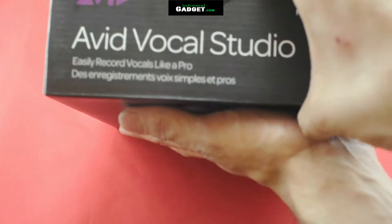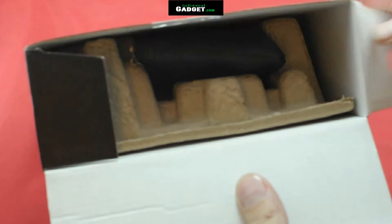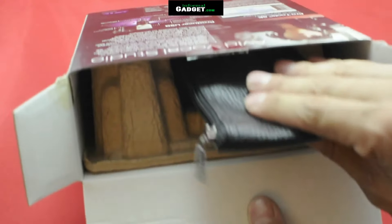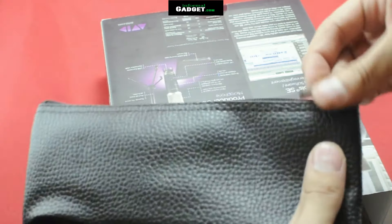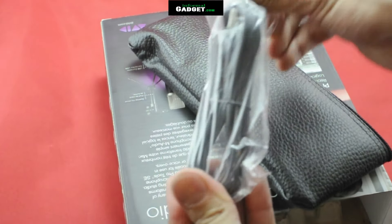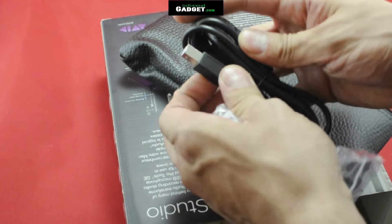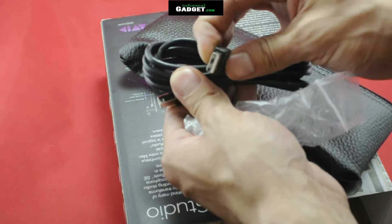Let's open up this box. First thing we see is a leather pouch. You take this pouch out — it's for storing the microphone when you're not using it or carrying it around. It also comes with the USB cable that connects from the microphone to the computer, whether it be Windows or Macintosh. It carries drivers for both.